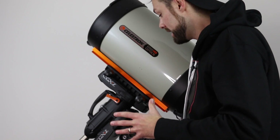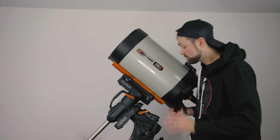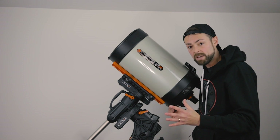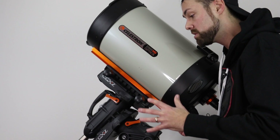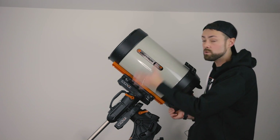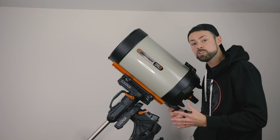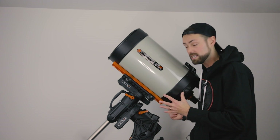The biggest concern is that at that magnification, your mount becomes critically important — the guiding accuracy and tracking accuracy. If the payload capacity isn't high enough for a big heavy scope like this you're going to have issues. Seeing conditions also come into play when you've got an aperture of 11 inches. There's so much that changes when you get into this realm of astrophotography telescopes.